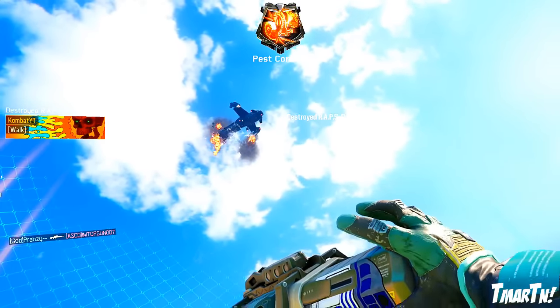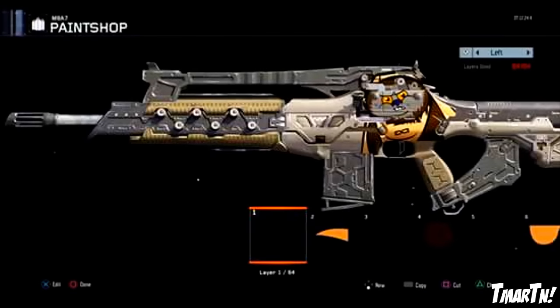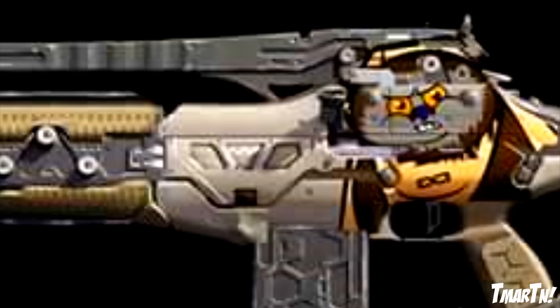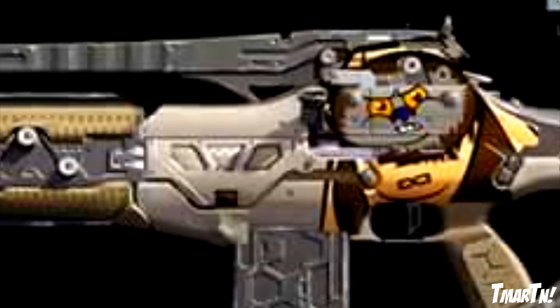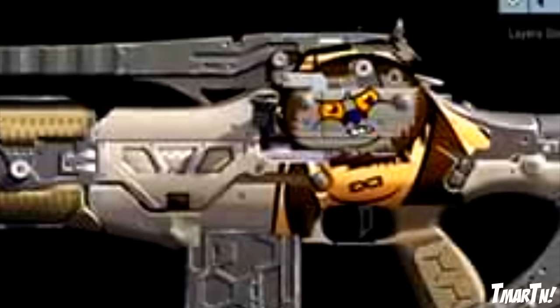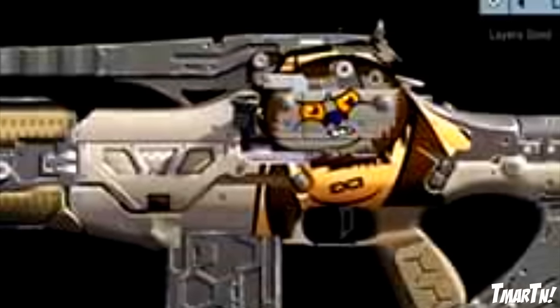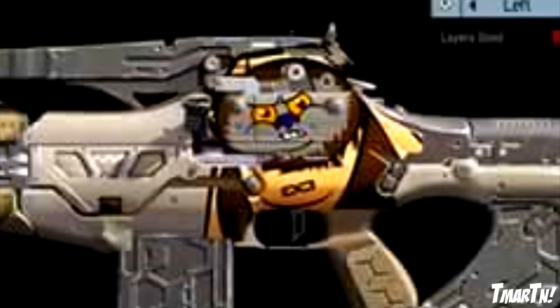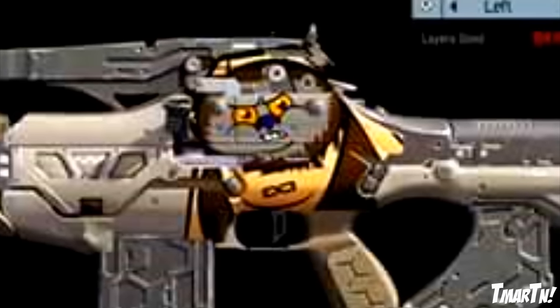Moving on to number 7, we have the Ewok M8A7 by ExcuseMyR on Instagram. I wish we could have gotten higher resolution pictures or even some video, because the picture quality isn't the best, but it looks really good — like he put a lot of time into it. The Ewoks are super cool and cute; I think they were in episode 6. I thought it would have been higher on the list had we had better pictures or video, but regardless it's a very cool paint job.